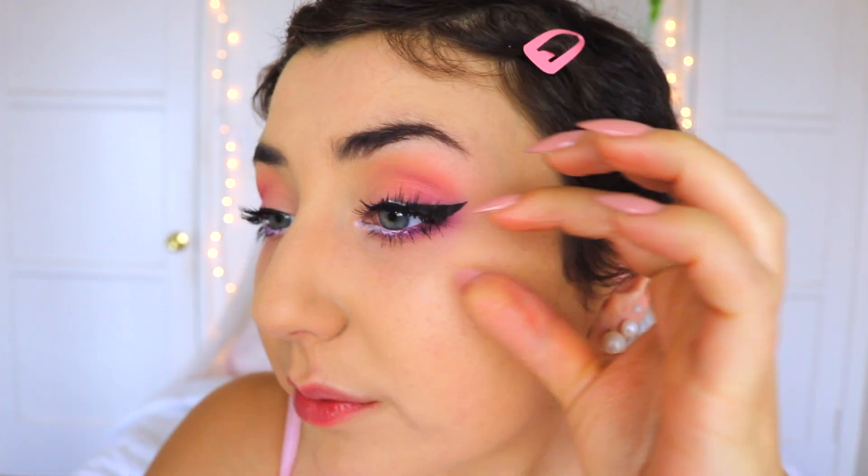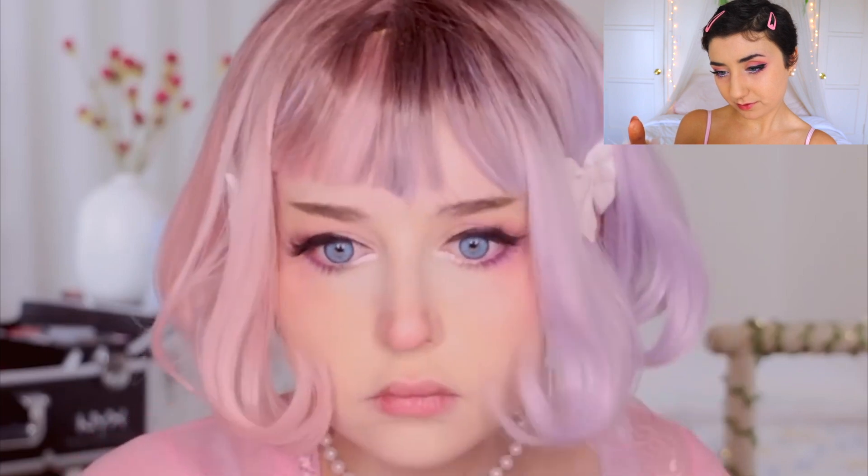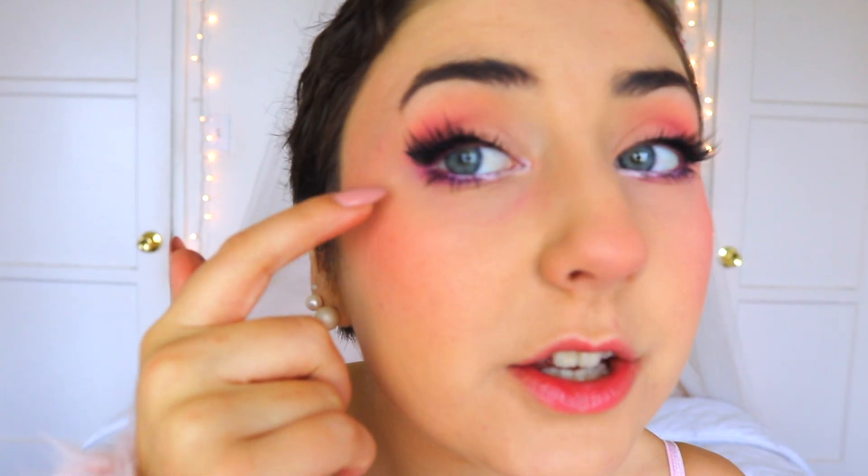Now we're gonna do some eyelashes. What's next? So she's just doing a bit of blush up and around. And then she said she did the same blush on her nose. Her wings go back, so I'm gonna try to make my wings a little longer without messing them up.